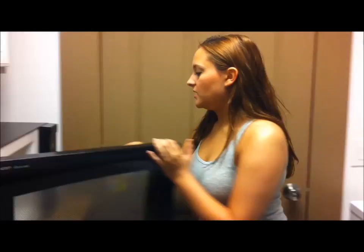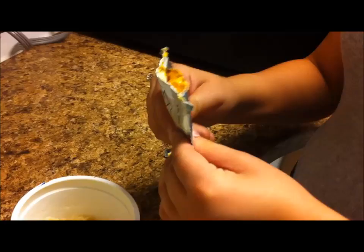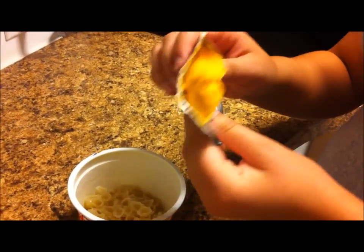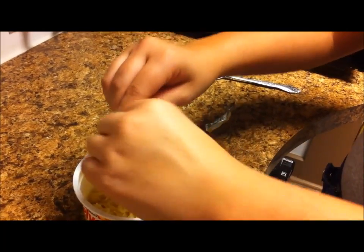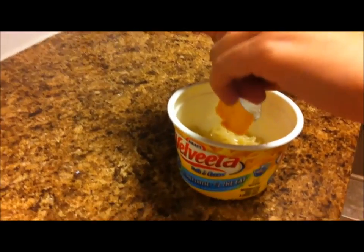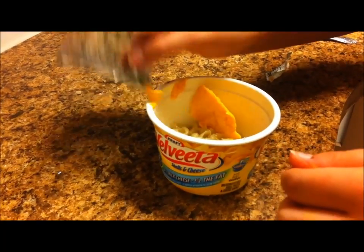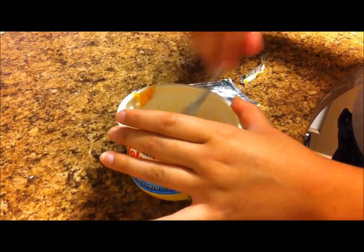It's been three and a half minutes. You just take it out. I've already opened the packet of cheese and it looks absolutely disgusting. Like, that's gross. And you just put it in there and you stir it down.